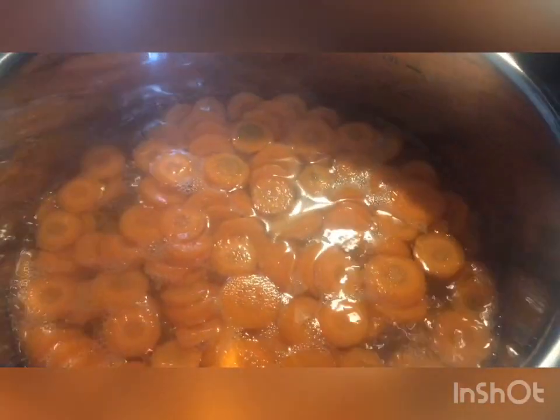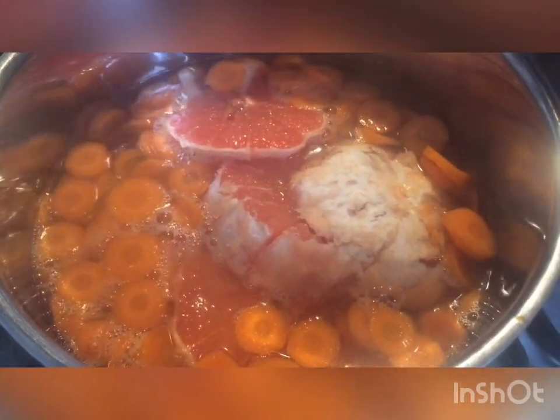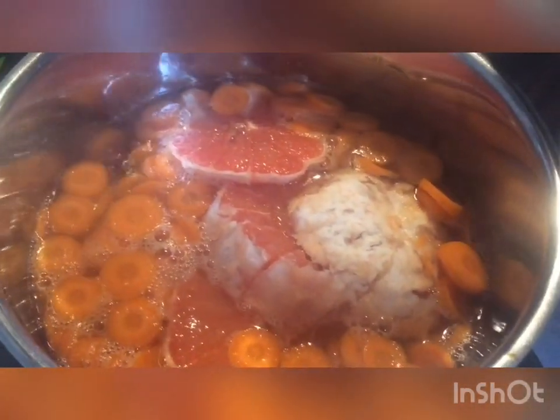Now we're going to put the mousse in. We're going to put it in 2 minutes. Now we're going to put the gingembre.